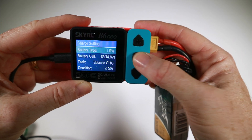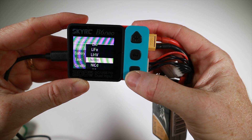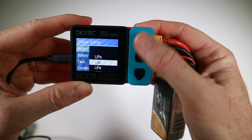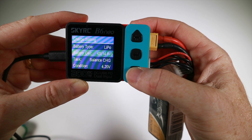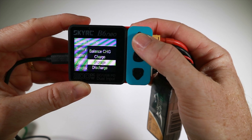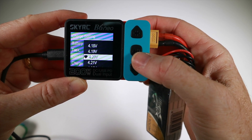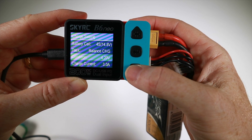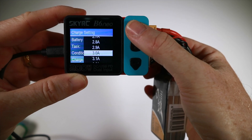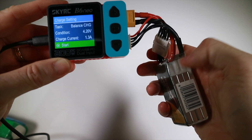If we press return we can then select our type of battery - we've got LiPo, LiIo, LiFe, HV LiPo, NiMH, NiCad, and Pb. We're using a LiPo here, 4S. It's got balance charge, regular charge, storage charge, and discharge - all good. Obviously balance charge is what you want to do. The charge voltage is 4.2 volts, you can change that slightly, and the charge current for this battery is going to be 1300mAh, or 1.3 amps, and then we're ready to start.